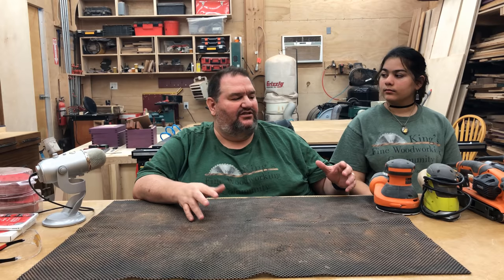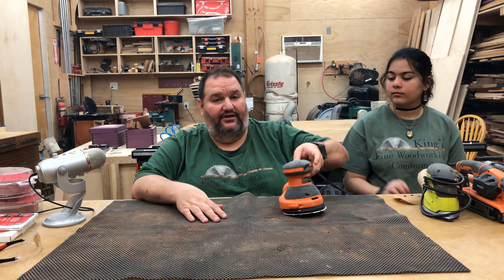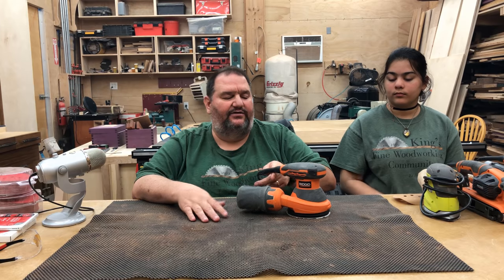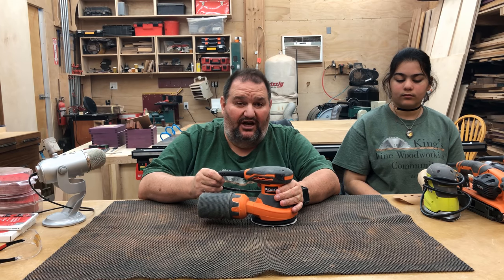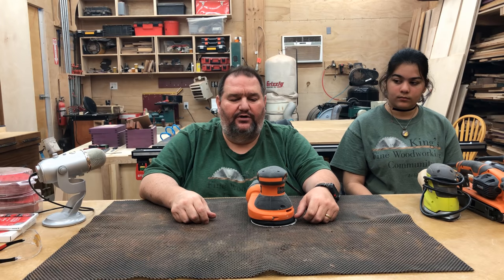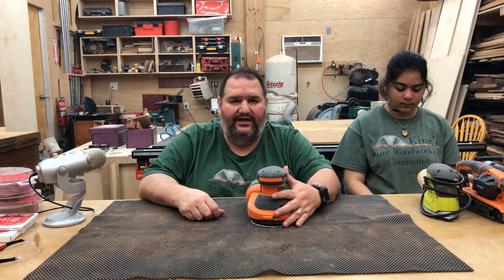Now I'm going to talk about the last of the power tools that we use in our shop and that you need to probably have, and that's a sander. Sanding is something that's going to consume a lot of your time as a woodworker. Sometimes half of the total time on a project is going to be sanding, so you do want to get a good sander.